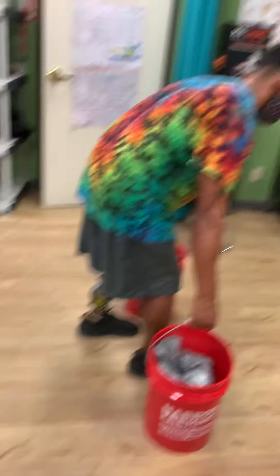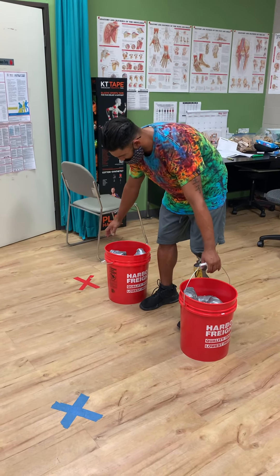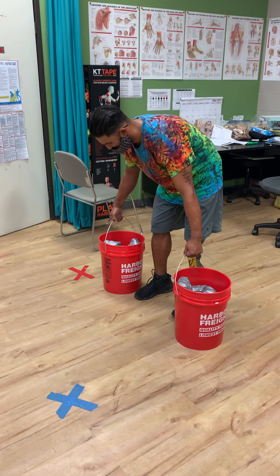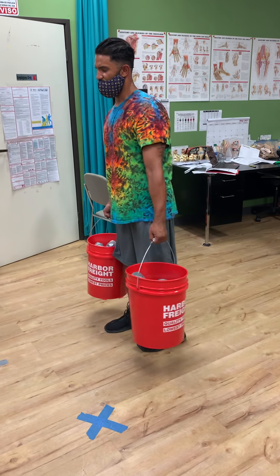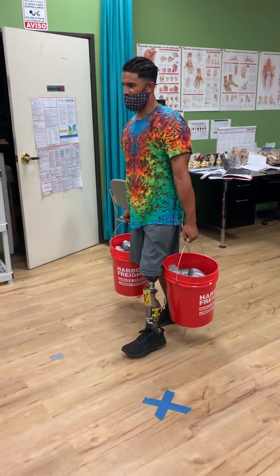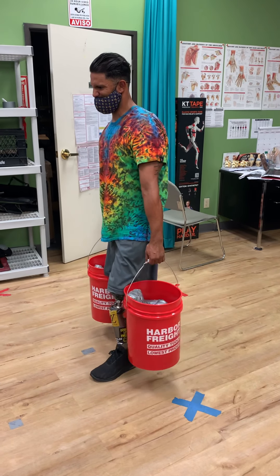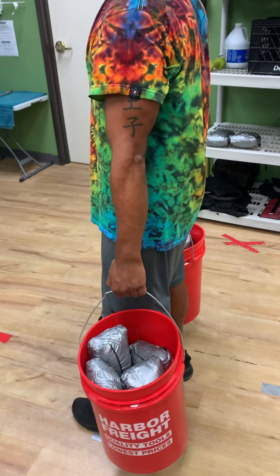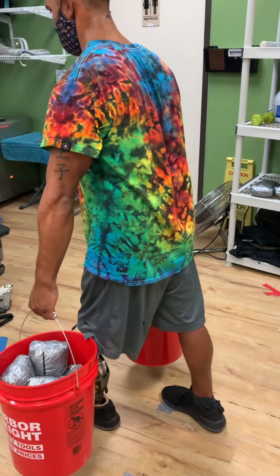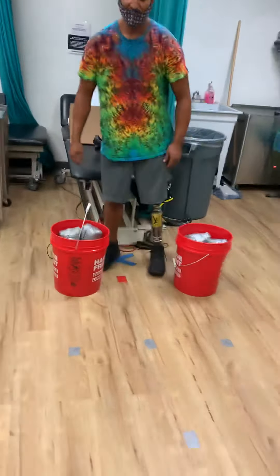Okay, put it down, turn around — see, that's smooth. Smooth. See, the slower you do it, the better it is for you. That's it, got it. Good, very good — turn around, gather yourself, you can sit down for a bit.